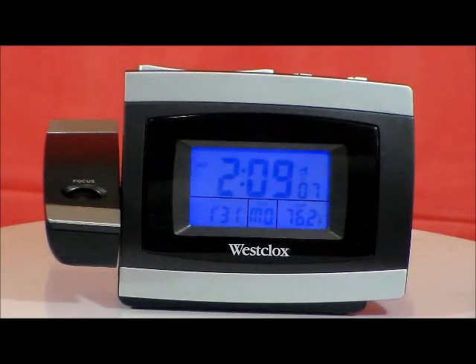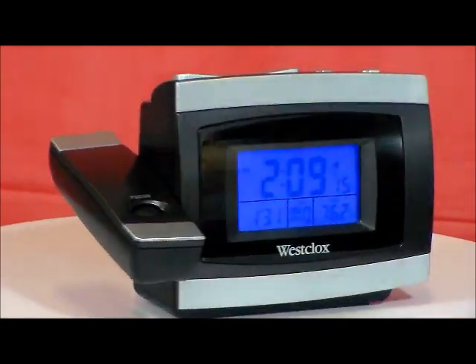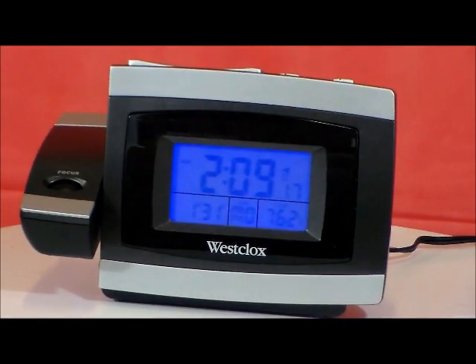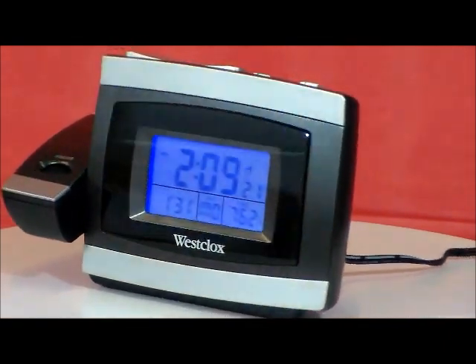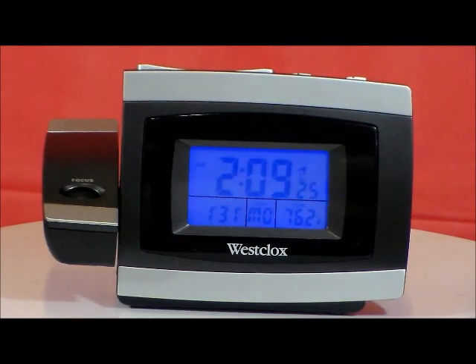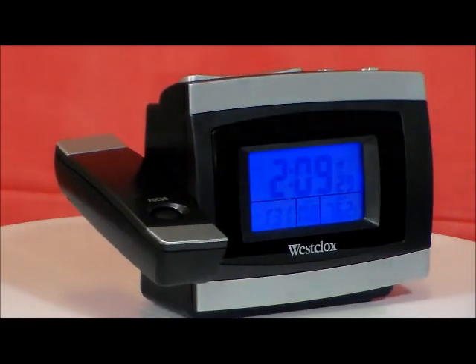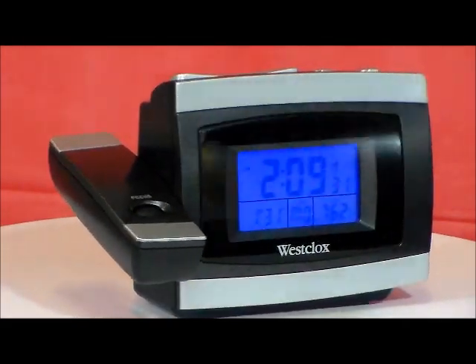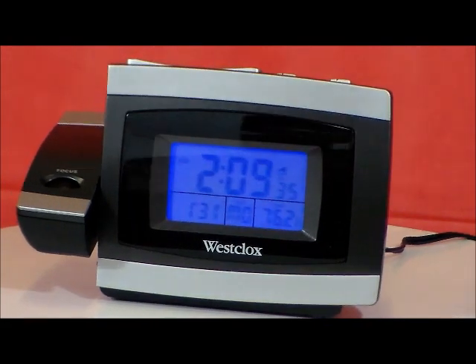This is the Westclox Model 7006 Tech Projection LCD Alarm Clock. This clock can operate either as a fully electrically operated projection clock or as a standard battery powered alarm clock. It has constant blue backlight for night viewing, LCD clock continuous display with time including seconds, day, date, and indoor temperature. It has focus control for the projection display and has an adjustable projection arm display.